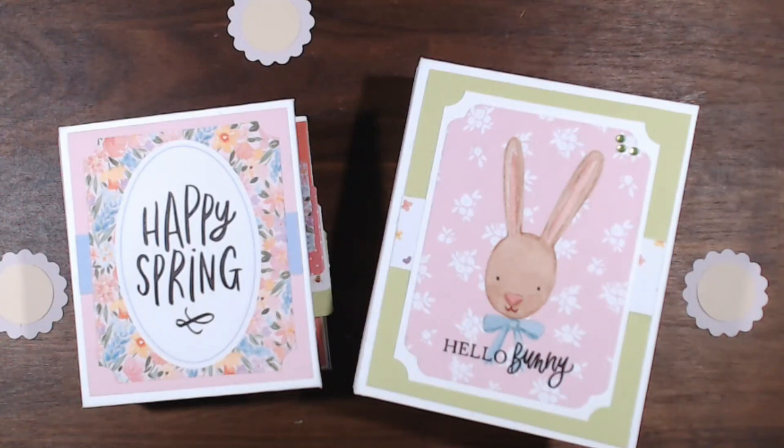Hello, hello, hello everyone. This is Debbie from Project 39 Mini Albums. So excited to show you these two projects I made today.